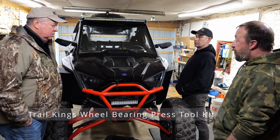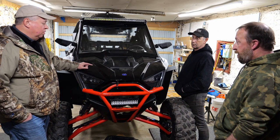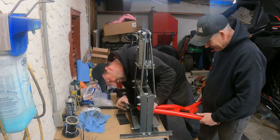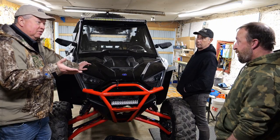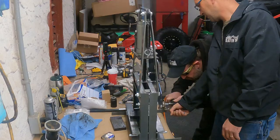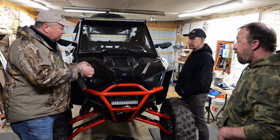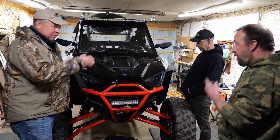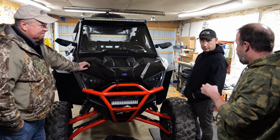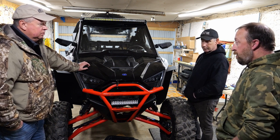We had the Trail Kings press — we already did a video for that — but you still need a shop press. When pressing into the arms, we didn't have the right die; you need a small, narrow die to press that front piece in, which is not a standard part of a normal bearing press kit. We fashioned something, but normally that's something someone would have to buy. The collar gets pressed in and always stays there — the Keller ball joints just unscrew.